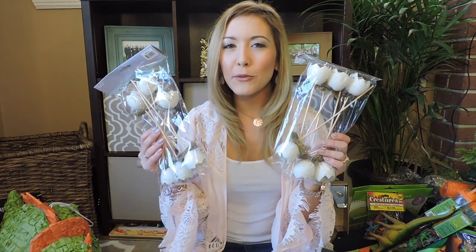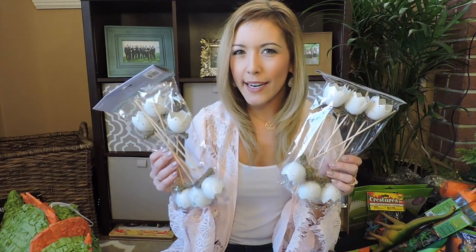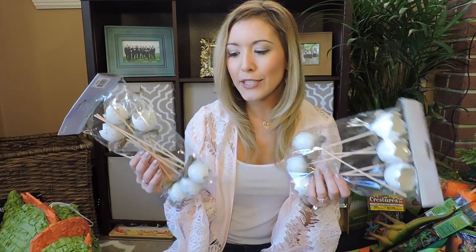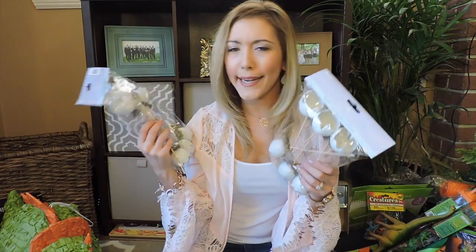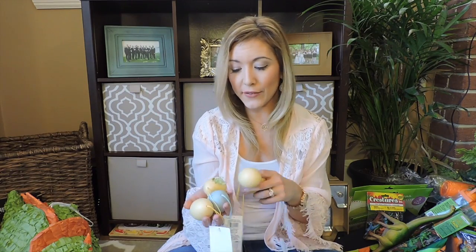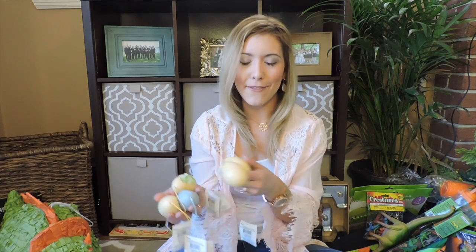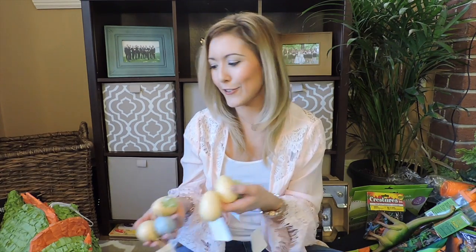I lucked out because Easter just happened, so all of these eggs were on sale at the craft store. I'm not quite sure what I'll do with these yet but I'm going to figure out something — I think I'm going to have little dinosaurs popping out of them, but they were only 25 cents each. Similarly, all of these eggs were also on sale at the craft store for only about 25 cents. So I think I'll put little dinosaurs in them and set them out around the table.